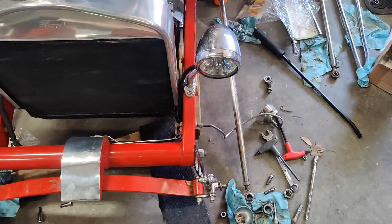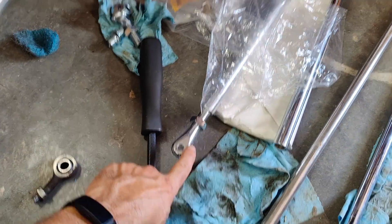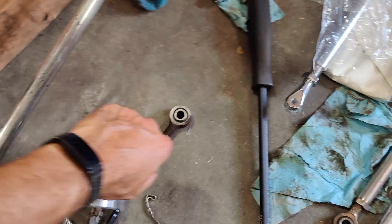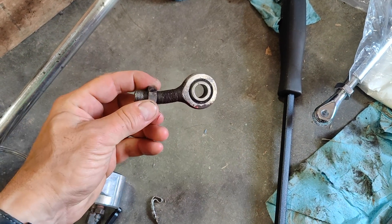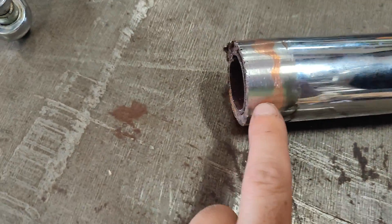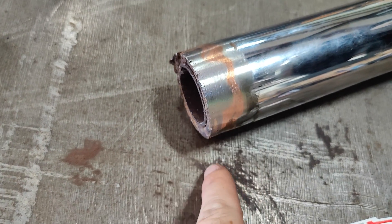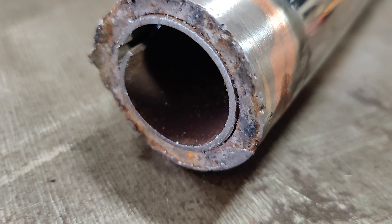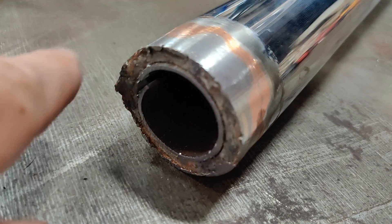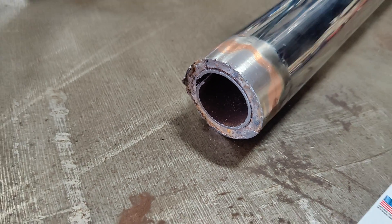What started this whole thing was the heim joint on the radius arm on the driver's side pulled out. The threads got stripped on the back and so I was getting a pretty severe death wobble. This is also bent and needs some work. Also, the previous owner thought the axle was cracking, cut it in half, sleeved it with a thin wall tube on the inside, and then tried to weld it back together. The weld didn't hold and it started actually cracking again.